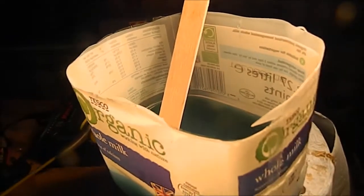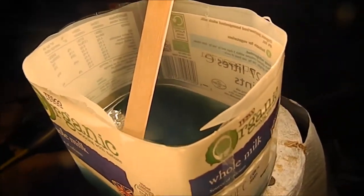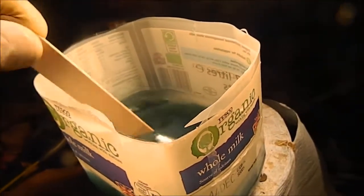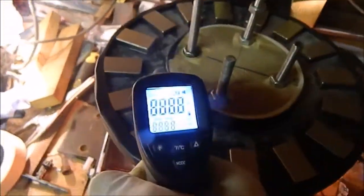Just a quick one — I've got my resin, 300ml of resin and about 10ml of hardener, so that should give a better ratio. I've also got this light set up here, warming up the rotodisc. If I take my temperature reader — yeah, it's about right, 30 degrees.